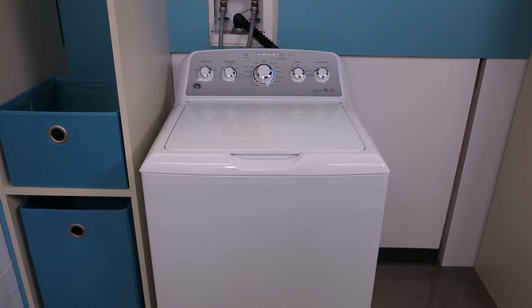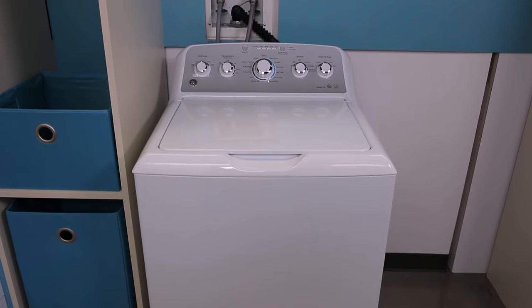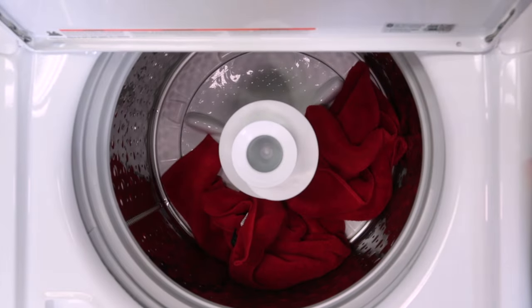Your energy-efficient top load washer may look different than the one depicted in this video, but the information that is discussed will still apply. Consult your owner's manual for more information on your specific model. We will now load the agitator-style top load washer.